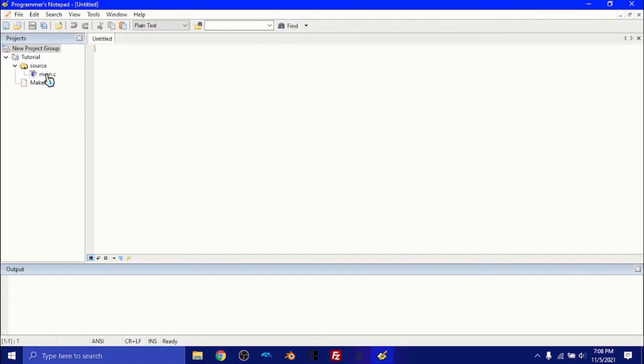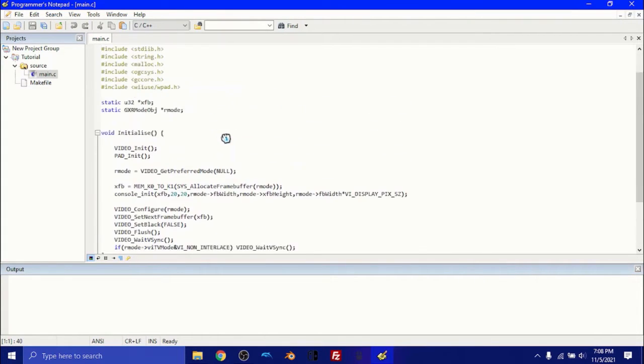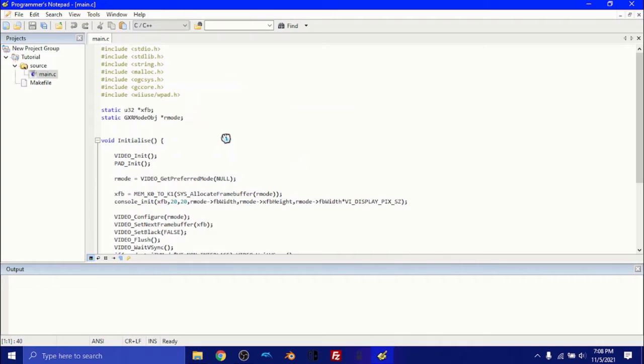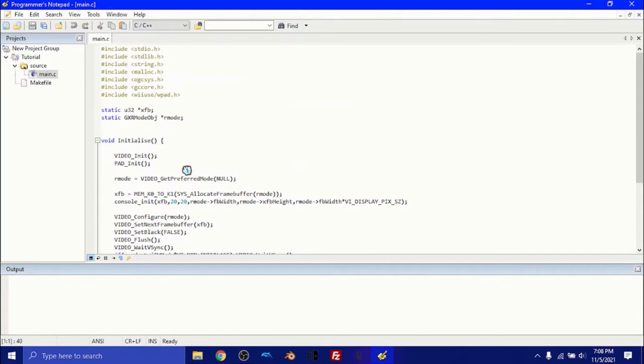What we want to do is double-click main.c. It should look really similar to mine — if not the exact same. You're going to have all of this here. But first, we don't need to worry about that yet. We need to learn how to create this into a readable format.